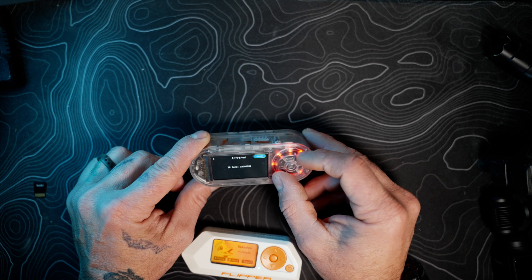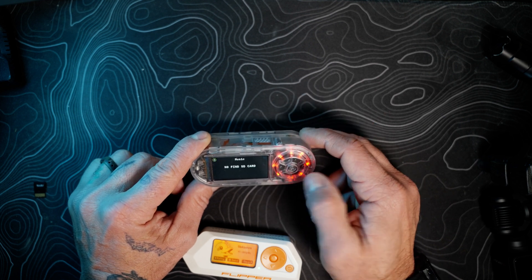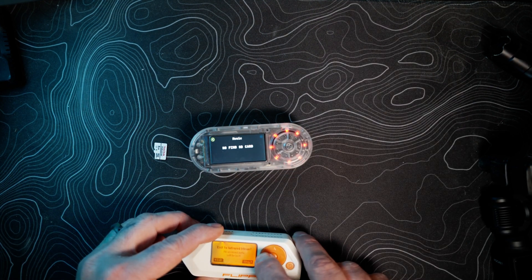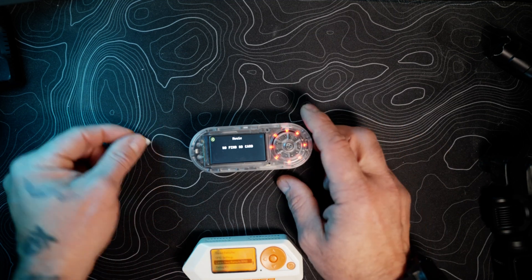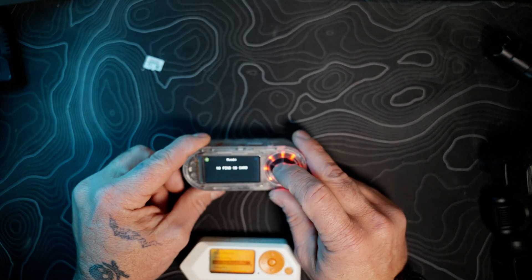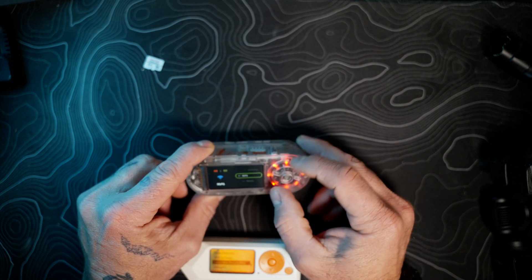Now let's look at music. You could probably load up files on an SD card and use it as an MP3 player. I don't know the sound quality since the speaker is so small, and there's no audio out that I can see, so it's kind of a useless function in my opinion.